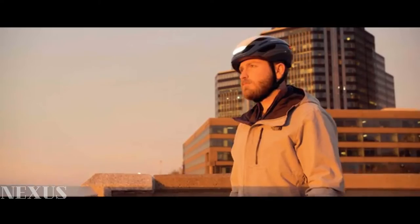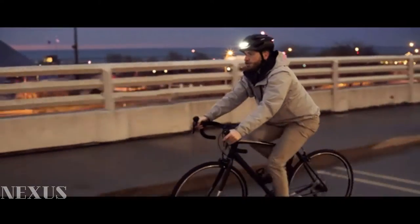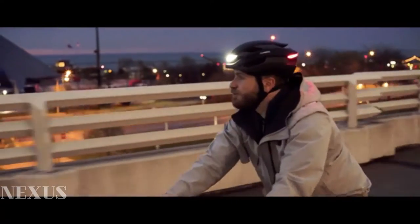Over the years, we've received a ton of feedback and feature requests from our awesome community of Lumos helmet riders. We are excited that we were able to incorporate many of those requests into Ultra.